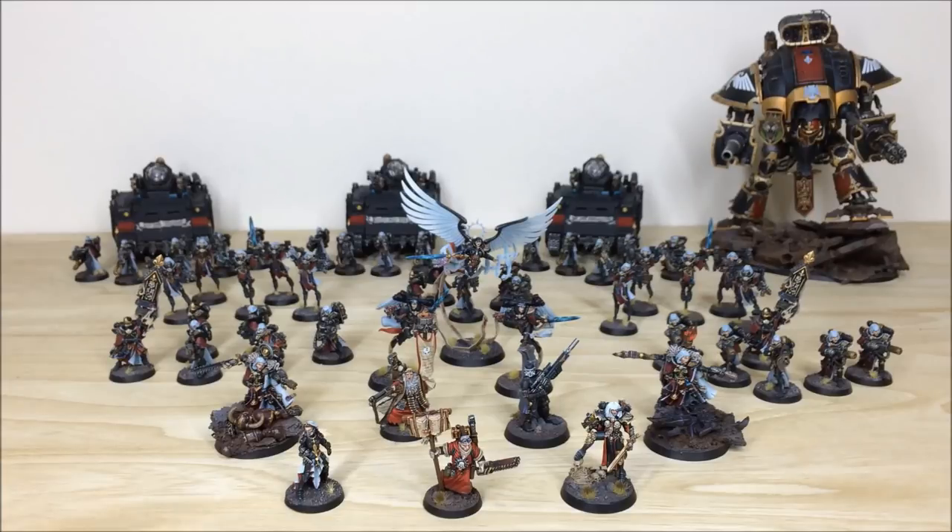There we are guys — I hope you have liked this commission completion video and this amazing Sisters of Battle army that we've had the pleasure of working on. If you'd like to commission us here at Siege Studios, please head to our website at siegestudios.co.uk or click the links in the description. Thank you for watching, and as always please like, comment, and subscribe — it really helps us out and we love chatting to you guys in the comments. See you guys on the next one, take care, bye.